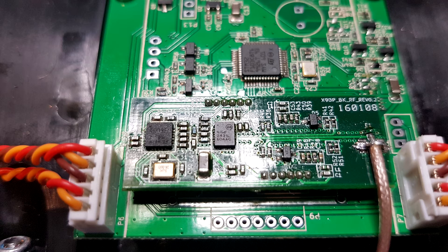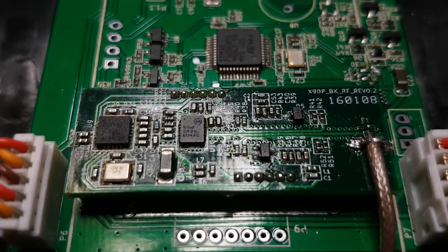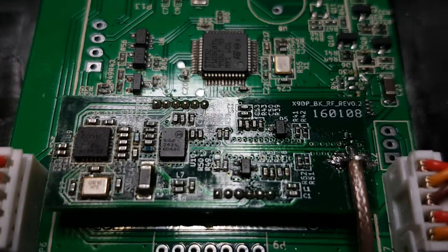A lot of us are modding our Taranis Plus to add some bigger gain antennas, but be very careful — because if you touch the live wire you can damage your front end device.